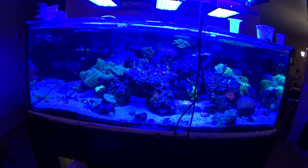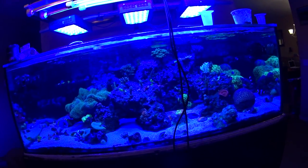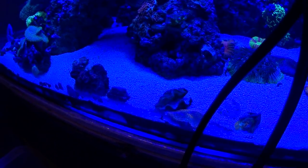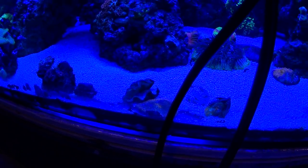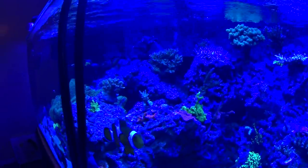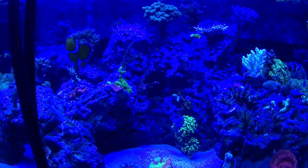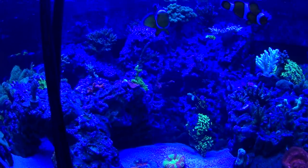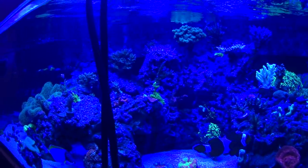Corals are doing really good. Some of the corals have exploded with growth, others are just kind of slower growers. I did lose one of my plate corals and my clam — the hermit crabs went crazy on that clam one day, it was really weird. The montipora cap is growing like a weed. The forest fire digi sprang back from my alkalinity overdose, which was my fault — I set my dosing pump wrong. That was the only one affected, so it has bounced back.